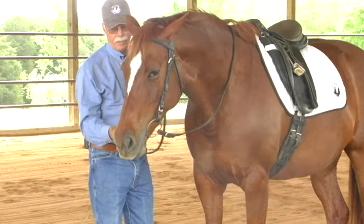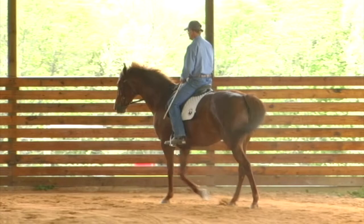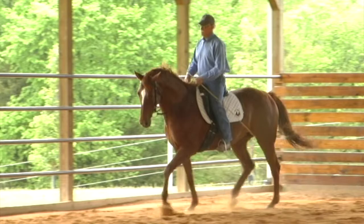Learn how to use your hands and body to indicate to your horse a request to relax and release tension. Mark shows you how to rethink the purpose of the bit so you can ultimately ride him through the bit and not to the bit — a seemingly tiny difference in words that has a very significant meaning to your horse.